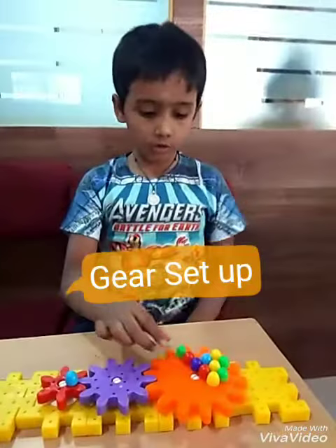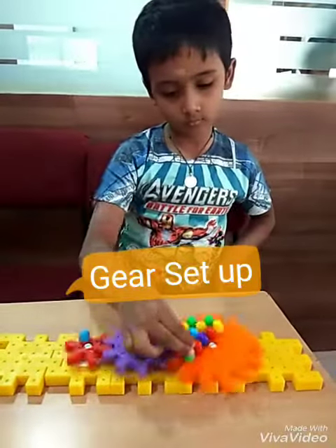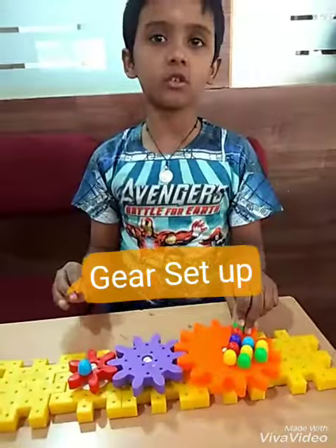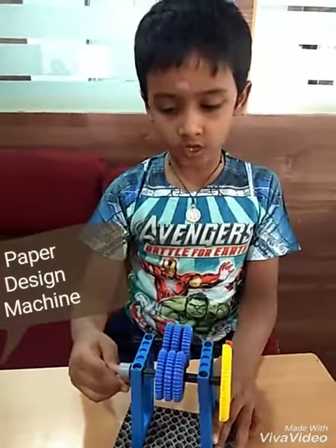I will show you this. Look friends, this is how it works. With this ultra gear, I have made a paper design machine.